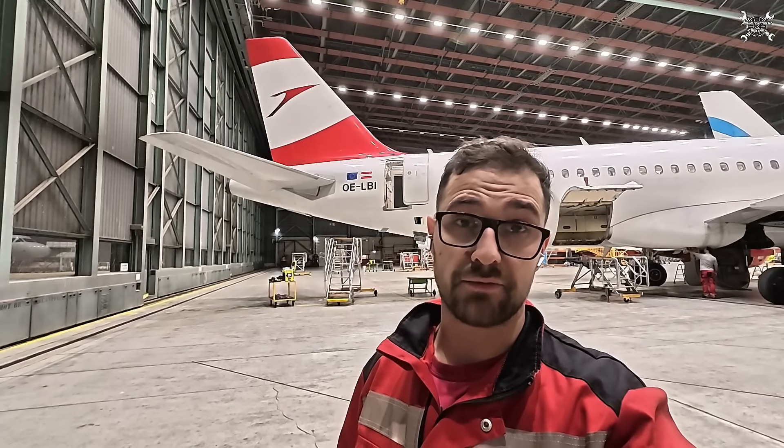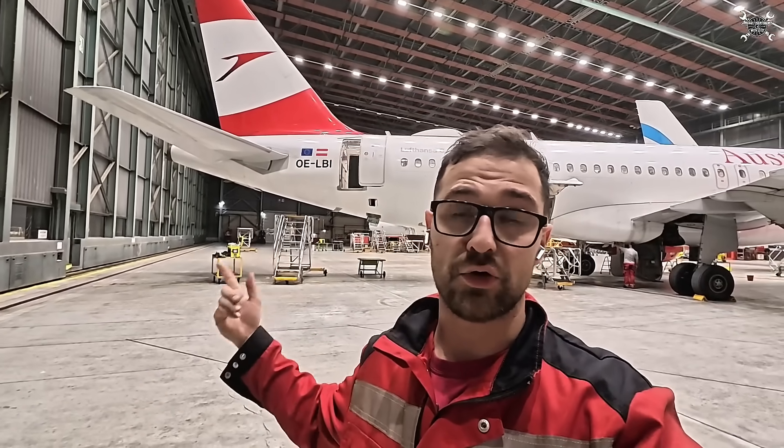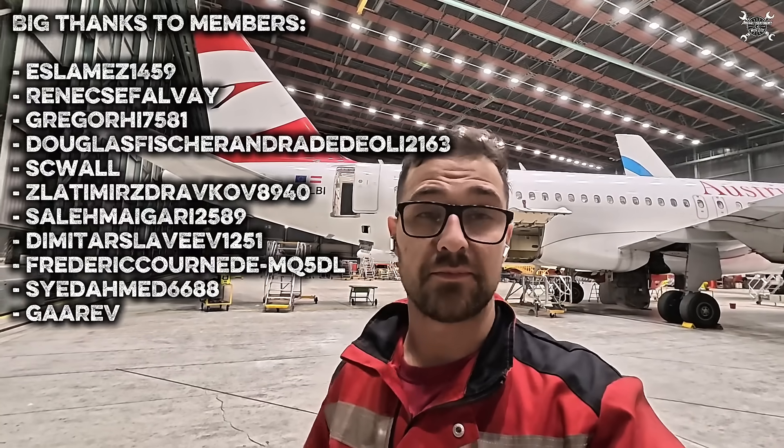That was another maintenance task on the APU of the Airbus A320. If you have any questions, please write them down in the comments below. As always, please do not use this as a replacement for your maintenance manual — always use the latest documentation released by the manufacturer. Big thanks to Austrian Airlines for letting me record these videos, and thanks to everyone watching, especially the members. My name is Tomáš, this was Aircraft Maintenance with ZETO — see you on the next video, bye.